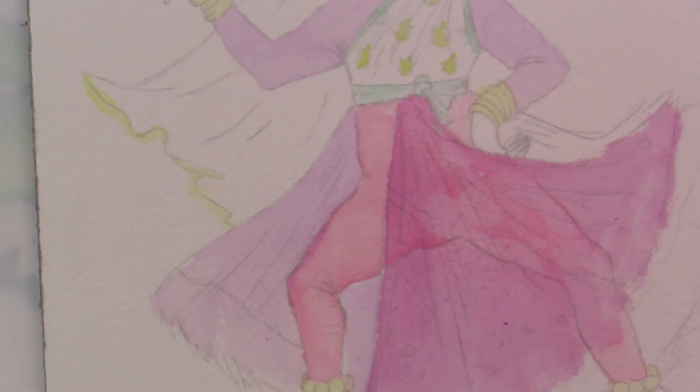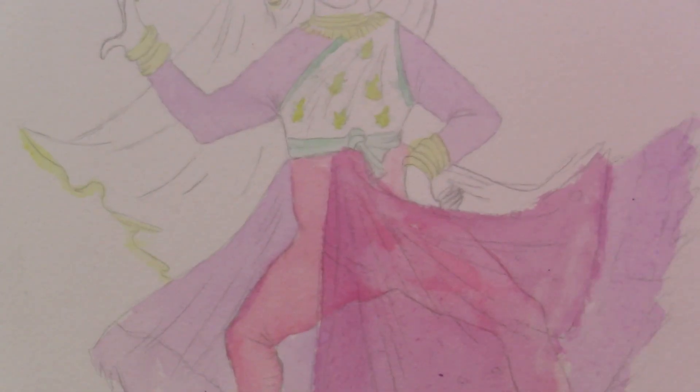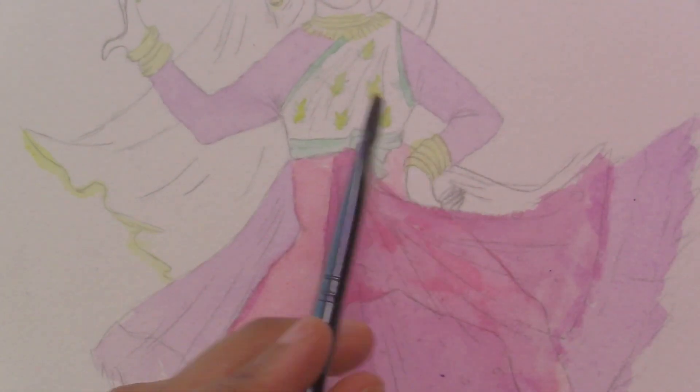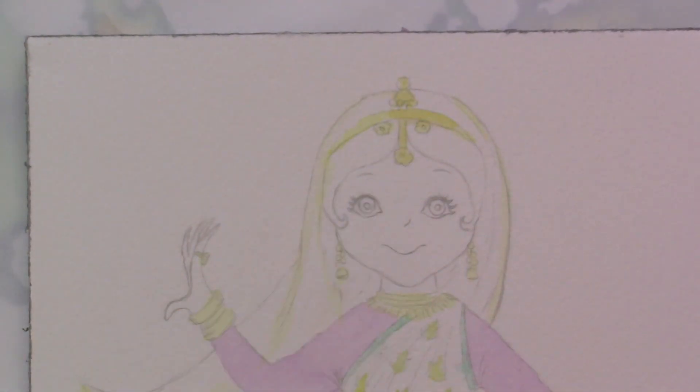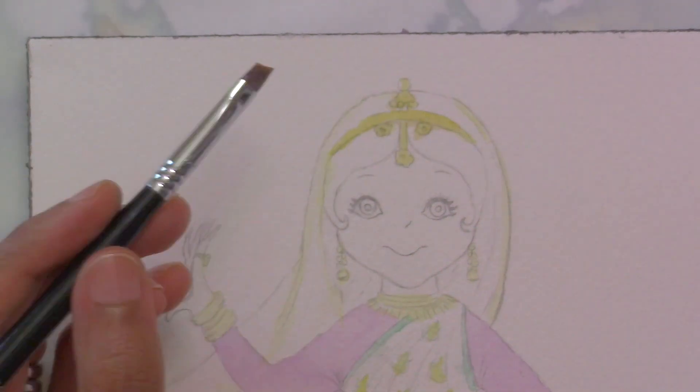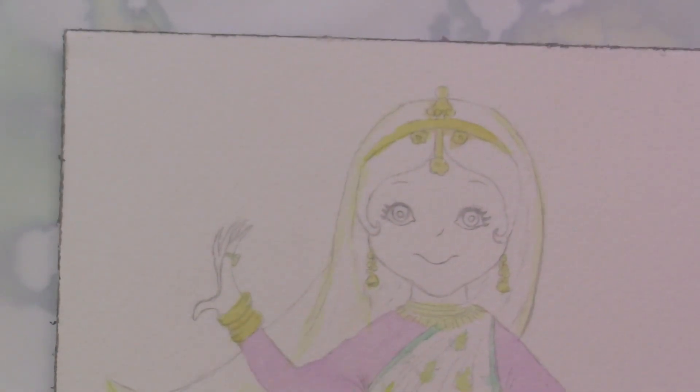This is all done wet on dry, so now that I know where all my colors go, I'm going to start making all of the stains darker with real color. I'll start by brightening up the gold jewelry. You can also use metallic paint for the jewelry in the end — I was thinking about doing that, but I'm not going to because I ended up liking just the watercolor.